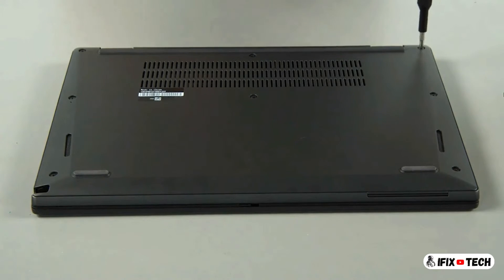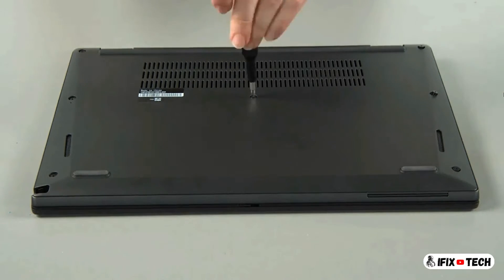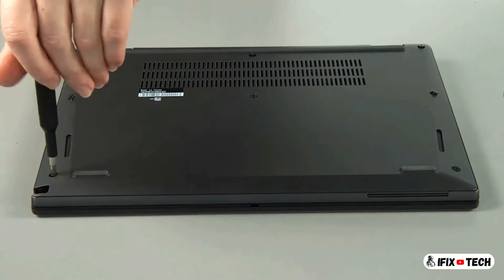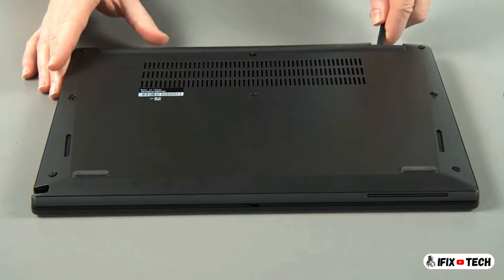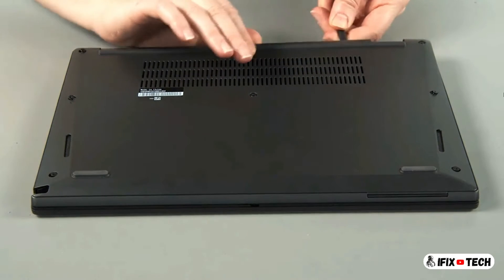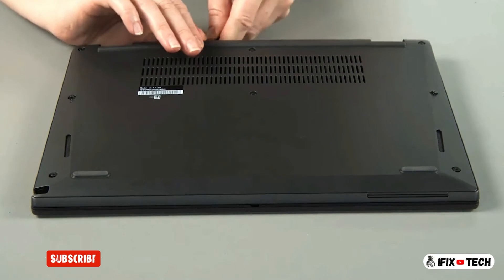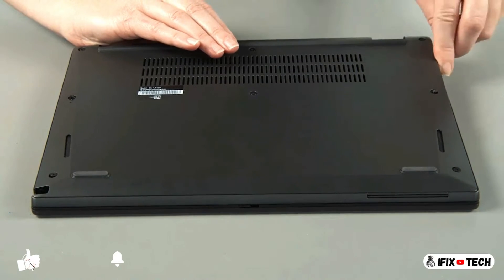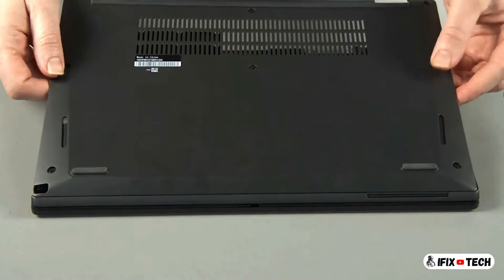Loosen eight captive screws. Use a non-metallic pry tool to unclip the cover around the edges. Lift the cover and remove it from the system.